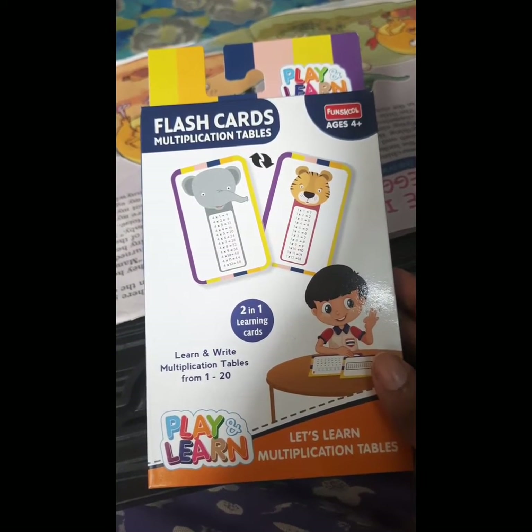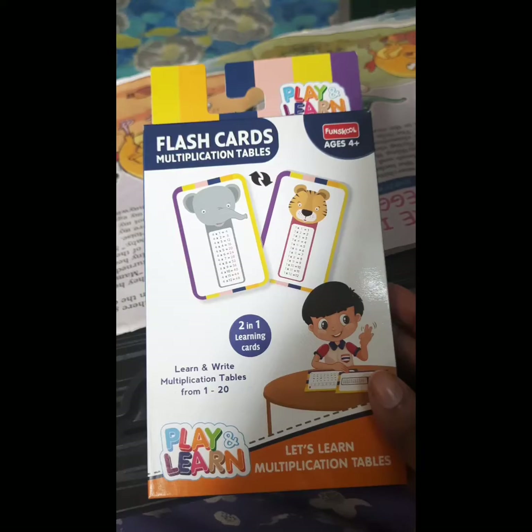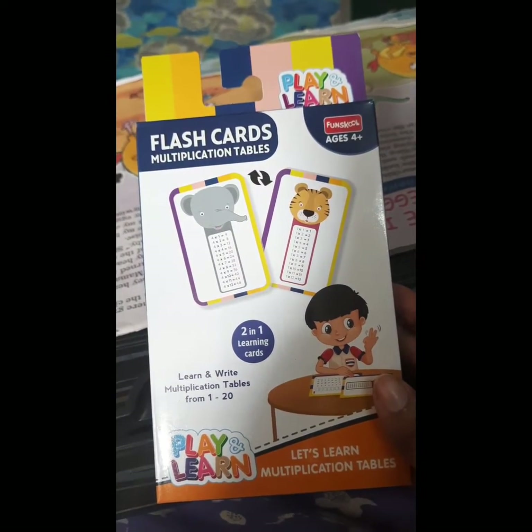I got the other product from the local market — if I find the link I will provide it in the description box. Hope this video was helpful! Do try this method with your child for learning multiplication.